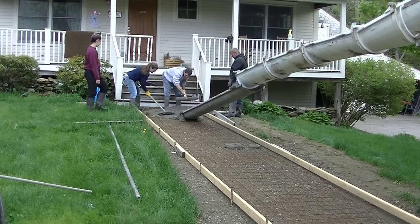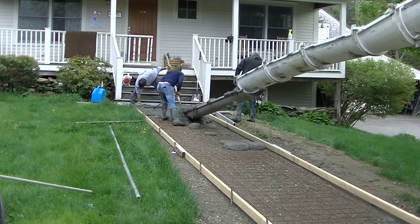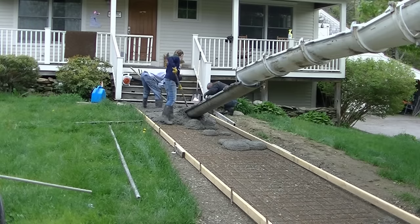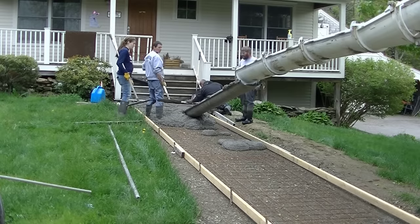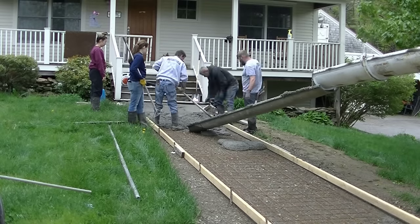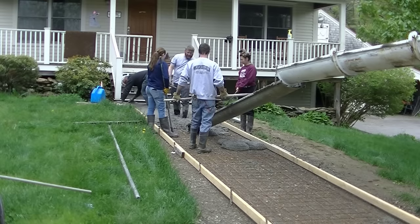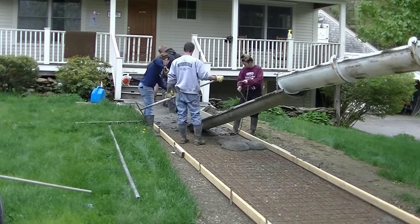We're going to show you how we pour the sidewalk now. We had to use a chute extension to reach so we didn't have to pull the concrete or wheelbarrow it. We're pouring this pretty dry — because of the slope in the sidewalk it's probably around a four to four-and-a-half inch slump. Slump means how dry or how wet the concrete is. For a regular concrete floor we'll pour a six-inch slump — that's pretty workable and loose but not too wet. We're going drier here so it doesn't sag.